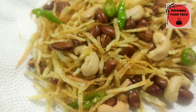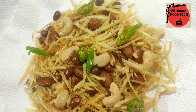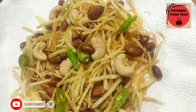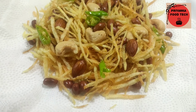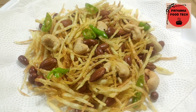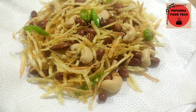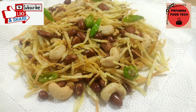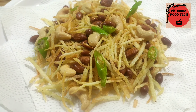So our instant crispy potato or aloo lachha is ready! You can store it, eat it with tea, or eat it during fasting. Please tell me how you liked today's recipe in the comments section. I'll see you with another great recipe.